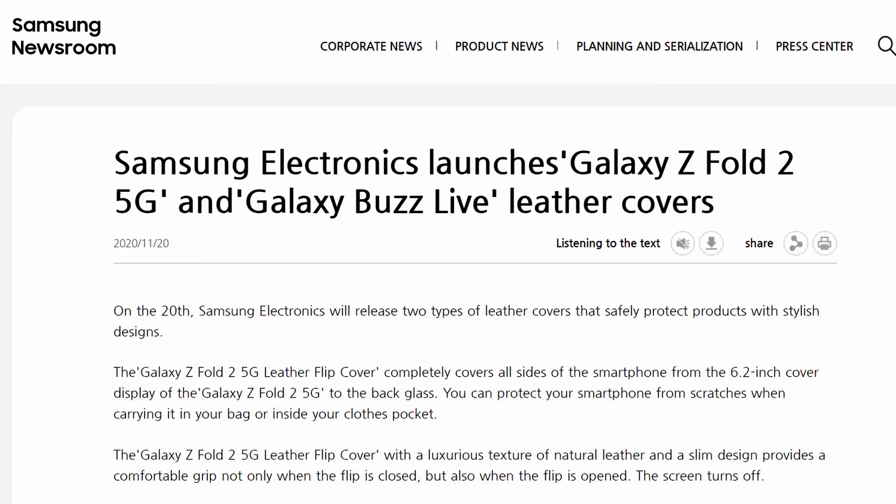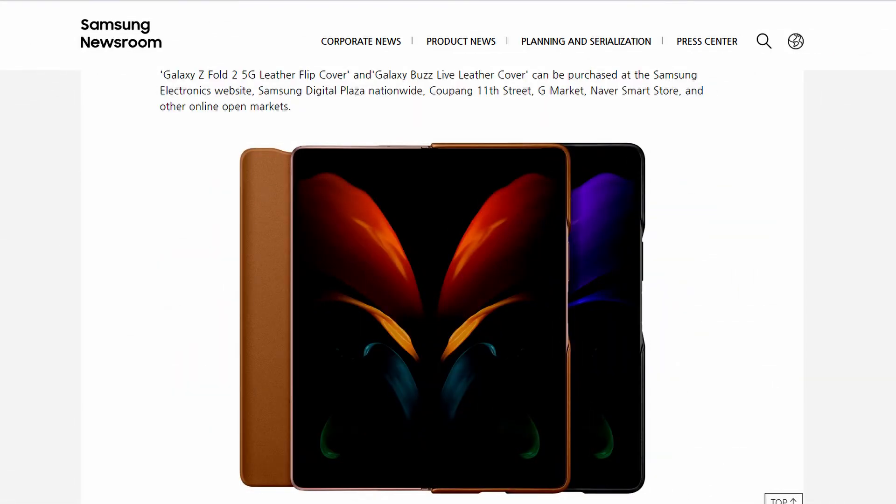Hey everyone, Ravi here and you're watching Tech Info. Today, Samsung has officially launched a leather cover for the Samsung Galaxy Z Fold 2 and the Samsung Buds Live. It's only available in the home market of South Korea.